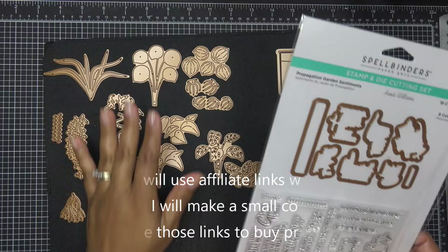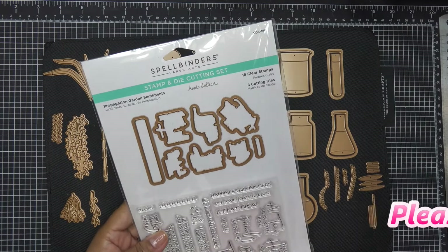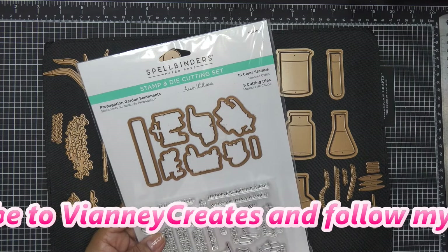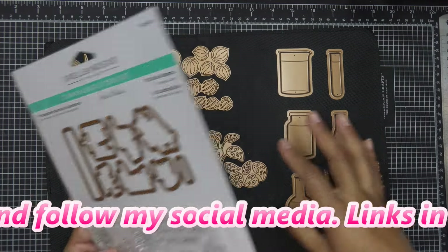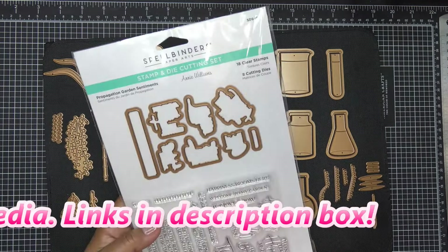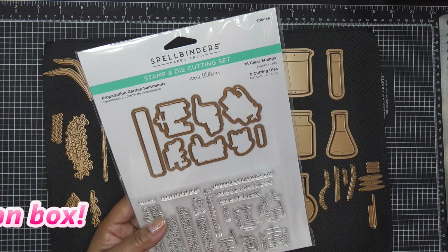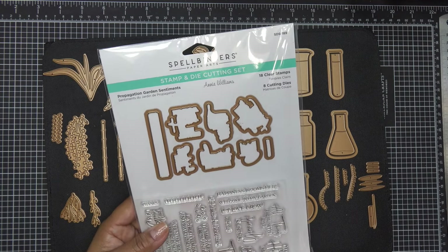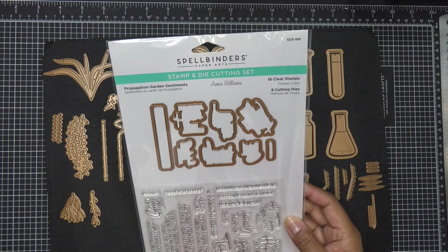Otherwise they do have a la carte, different pieces. I have three of them to show you. The one I don't have is what they might call wood frames — super cute, just another way to frame up your little creations. They did send these items free of charge for my review, and all opinions are my own. Any links in the description box will be affiliate links, which means I'll make a small commission if you purchase items through those links.